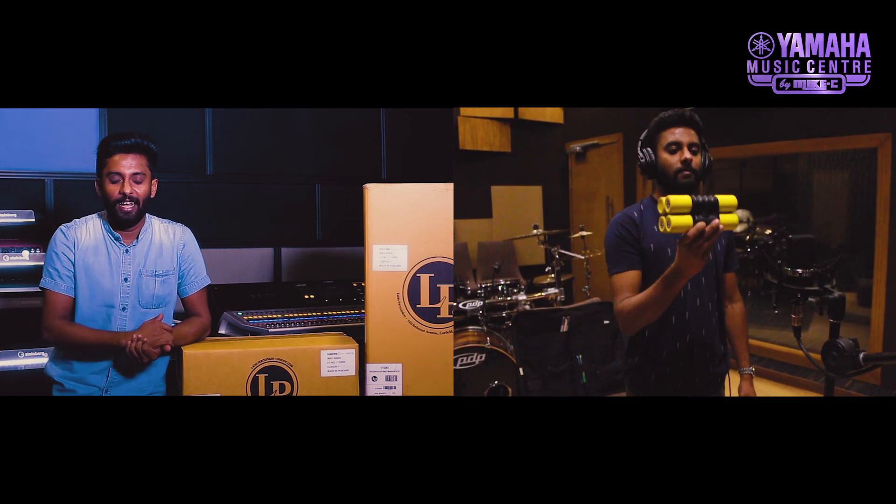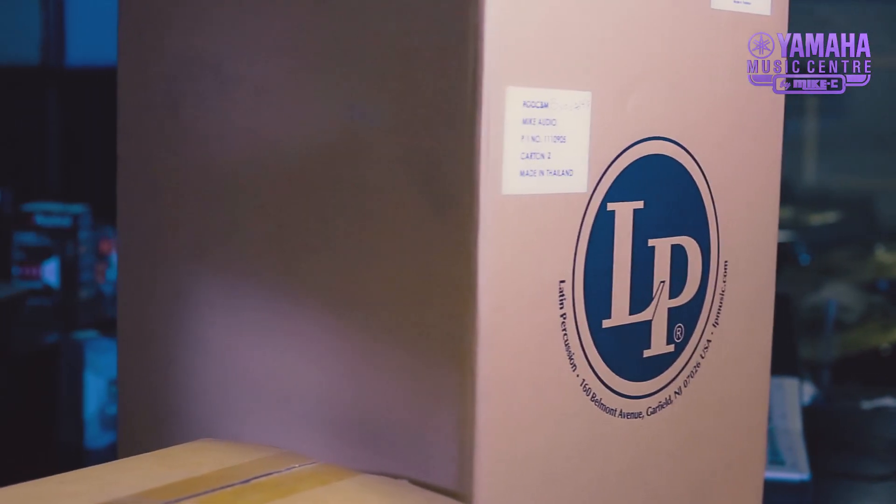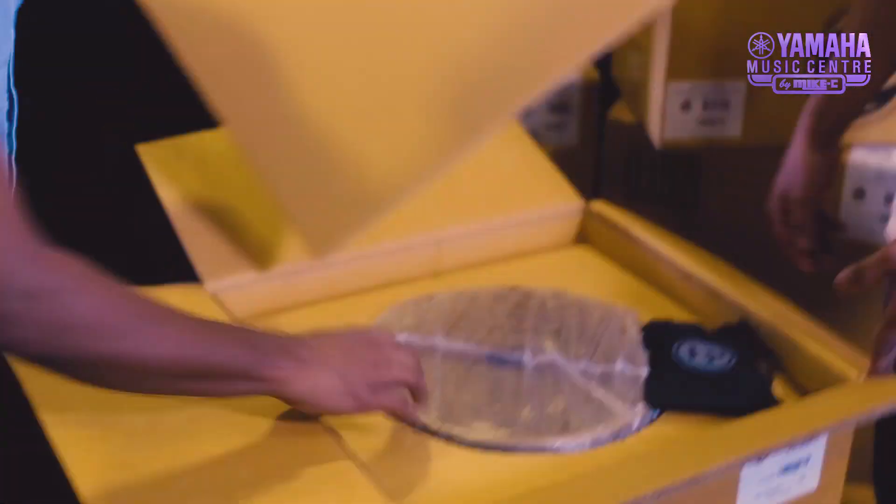Let's talk about the unboxing of Conga. We also have the LP Galaxy Series, Paoli Mahiya Conga Series. Let's take a look at the unboxing.